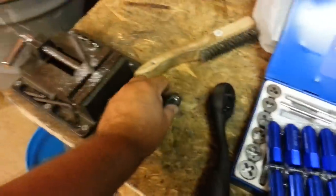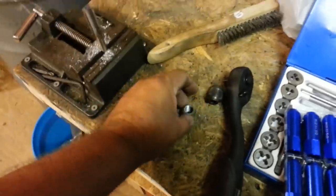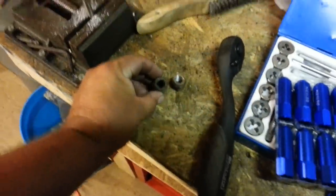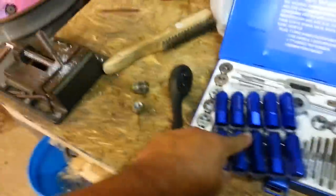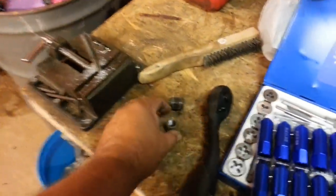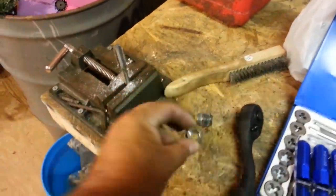There's one problem. I have spacers on the front and I don't have spacers on the back. These are regular lug nuts for my truck, which these ones should fit. I hadn't checked the back but I do believe they fit. These are for the spacers — these are bigger.